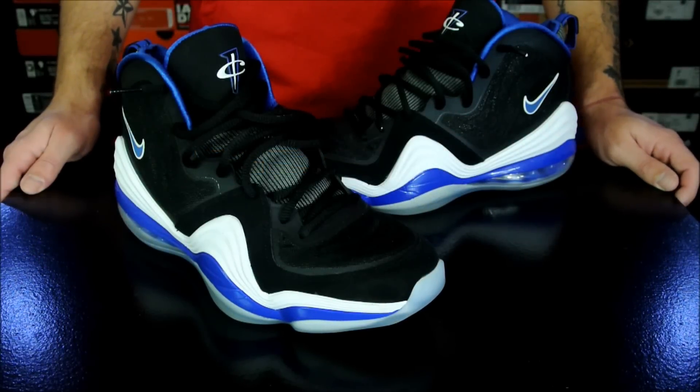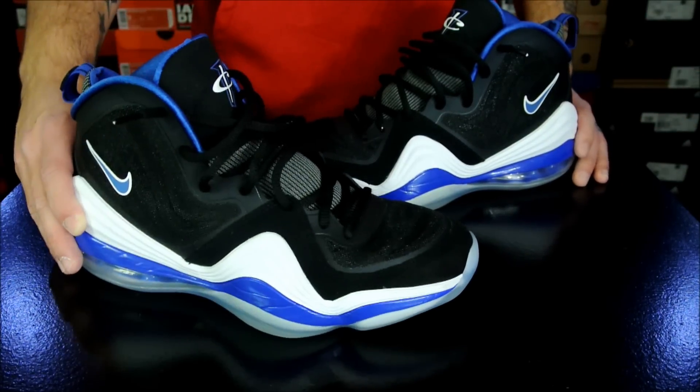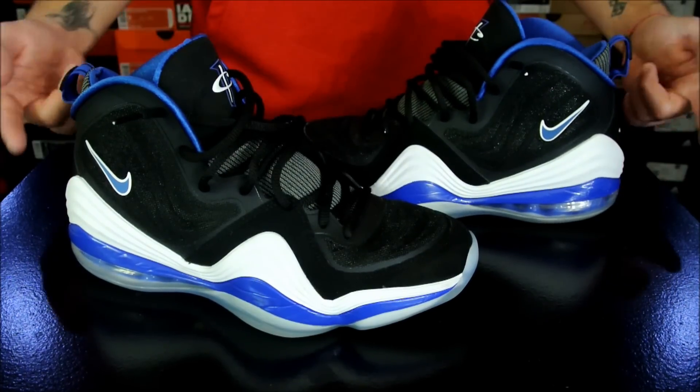Hey, what's up everybody? This is Nightwing2303 from KicksOnCourt.com. Today we have the performance review on the Air Penny 5. With that being said, let's go ahead and get right into it.